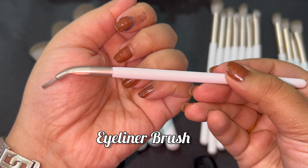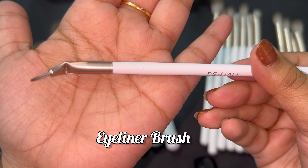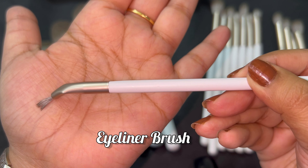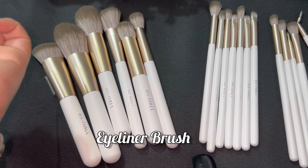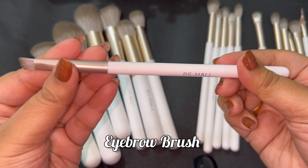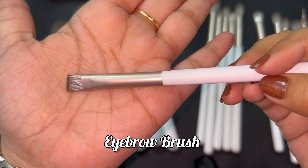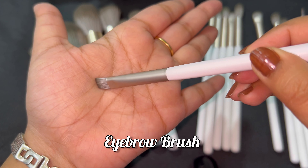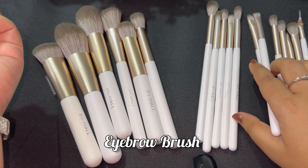You also get a liner brush with this set, which is a very good thing. In many brands, the liner brush is usually not a very good quality one, but this liner brush is excellent — very smooth. I have seen many brands like Bella where the liner brush disappoints, but this one is really good.